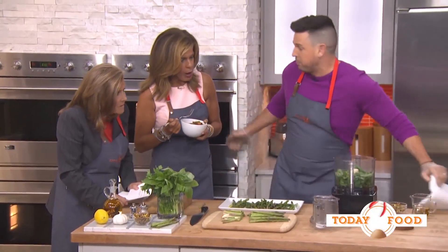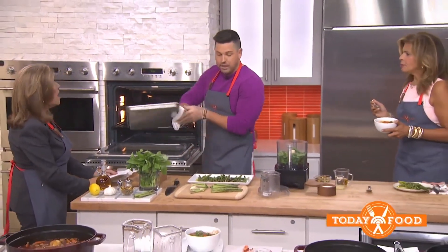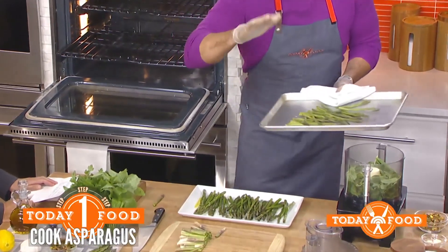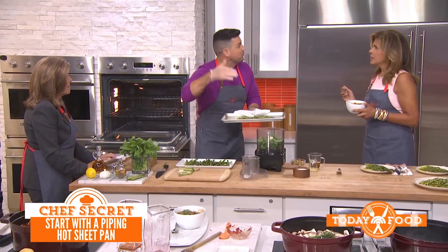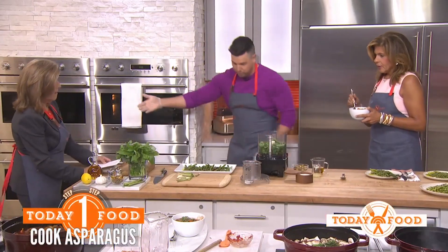Here's my trick: a hot sheet pan. Add your veggies on a hot sheet pan. Why? Because have you ever added anything to a cold pan and had to reheat it? Like you never cook chicken in a cold pan — why would you roast vegetables in a cold pan? A little bit of olive oil, salt, and you're roasting from both sides. It comes out gorgeous.